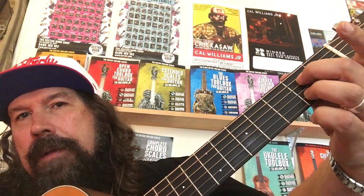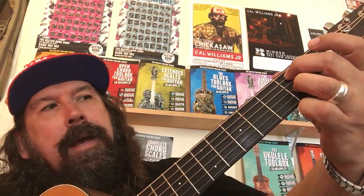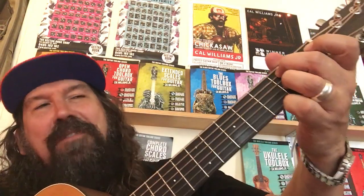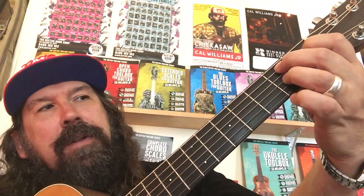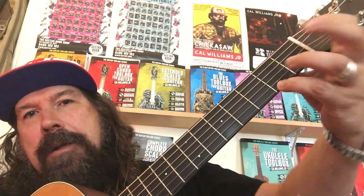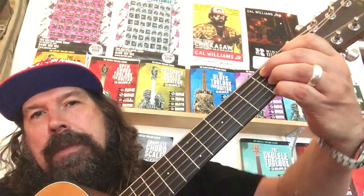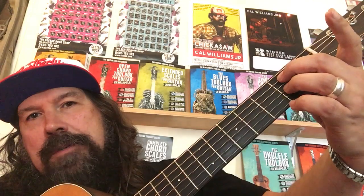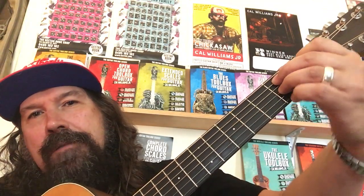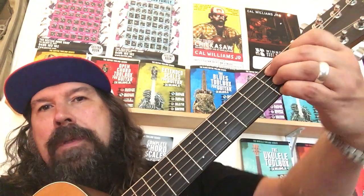Then we can actually move those two fingers up a string. So the second finger on the A string, third finger on the second fret of the G string, and then your first finger goes on the first fret of the D string. And then we can also put our pinky down on the second fret of the high E string. So we can play the whole lot: E7, A7, then move those two fingers up a string, first finger down on the first fret of the D string, and the pinky on the second fret of the high E string — and that's B7.